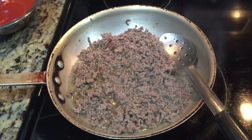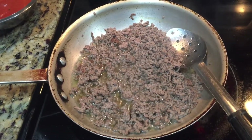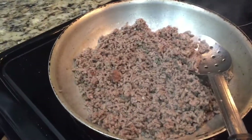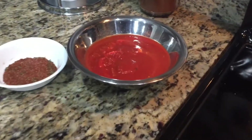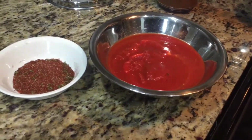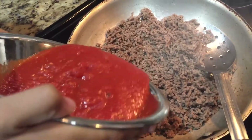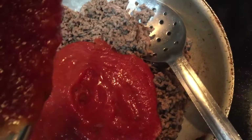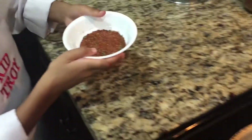Now that the ground beef is brown, we can drain the grease and put sauce on it. My dad has drained the grease, so we can put sauce and seasoning in. Let me just pour it in. Now I'll go dump the seasoning into the pan.